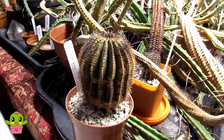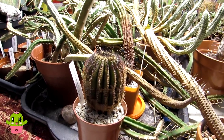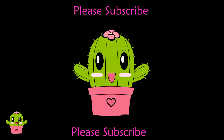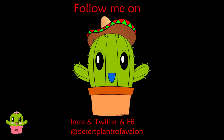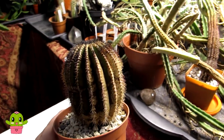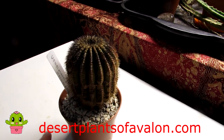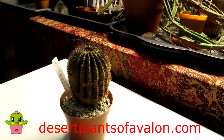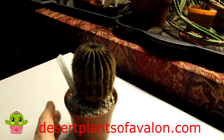Thanks so much for watching everyone. For lots more tips and tricks on how you can care for and grow many different types of cacti and succulents, please do subscribe to my channel. Don't forget to click the notification bell so you can be notified when I upload new videos. You can also follow me on Instagram, Twitter, and Facebook at Desert Plants of Avalon, and for more growing tips do check out the articles on my website desertplantsofavalon.com. Wishing you all a fantastic cactus power day — bye!